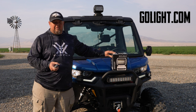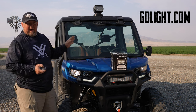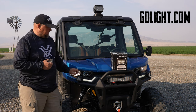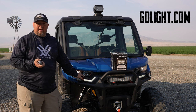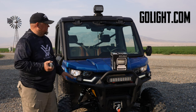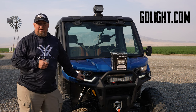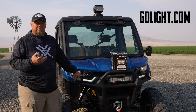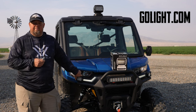I highly recommend this, especially for predator hunters. You can sit in the comfort of your cab, scan fields, and it's just phenomenal. These guys did a really good job with this light. We'll have more — you'll see more information on these as we're using them out in the field. As we use them over time, we'll let you know if there's any updates or changes to what we've seen with them.